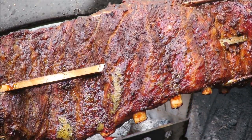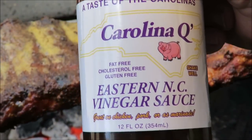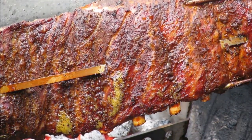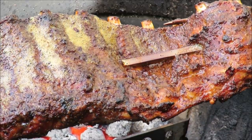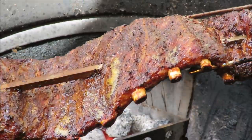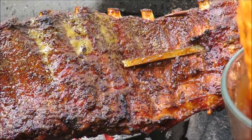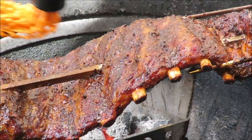My ribs have been spinning for about 30 minutes and I'm already getting good pullback on the bone. Now I want to mop them with this — Carolina Q Eastern North Carolina vinegar sauce. A nice guy named Doug gave me all three of his sauces to try. In Eastern North Carolina they use this as a barbecue sauce, but I'm going to use it as a mopping sauce. I'm just going to mop it on there. These are looking great already — only 30 minutes in. I can't believe we're cooking ribs in less than two hours!